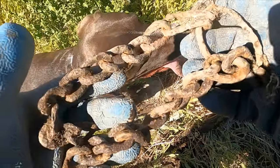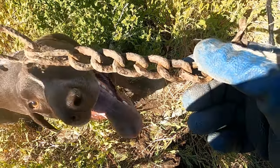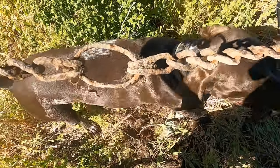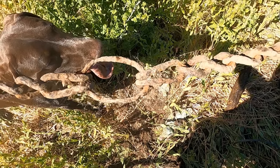One thing nice about digging all the big iron is that'll look cool on something. I like making stuff out of my finds these days. That could be a table leg, or what kinds of stuff — weld all those links together.